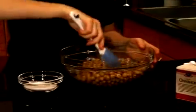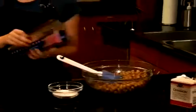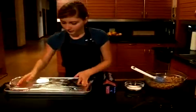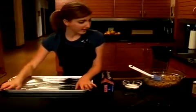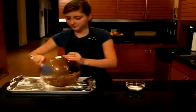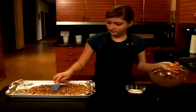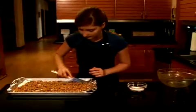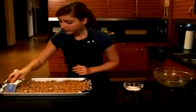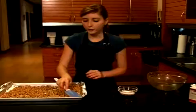Make sure each little chickpea is coated in that spice mixture. For easy cleanup, and also because they can stick sometimes, I'm going to line my cookie sheet. Spread them out as evenly as you can. These are ready to go in a 400 degree oven for 30 to 40 minutes.